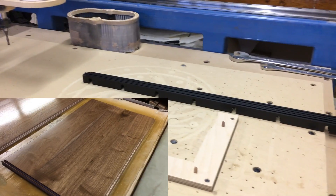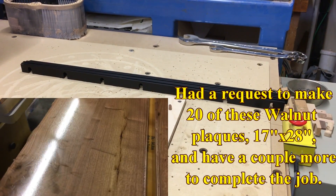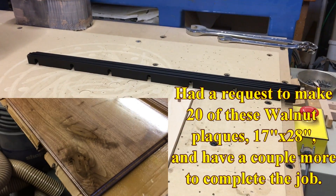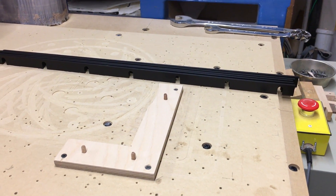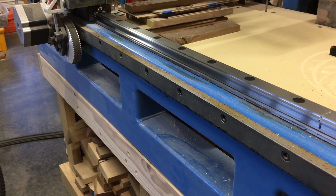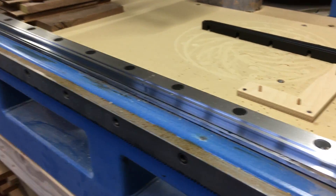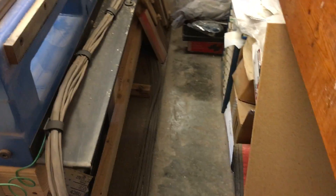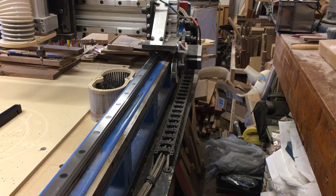I just finished doing some walnut work and some finishing — some spraying of nitrocellulose lacquer — and I don't have any jobs pressing on the CNC this afternoon, so I figured a good Friday afternoon project would be to put these spacers on. I haven't decided if I'm going to just loosen the rack and put the spacers behind them, or pull the rack completely off and clean everything. I'll decide in a minute. I'll probably start on the far side because I don't have much room to work or video here.